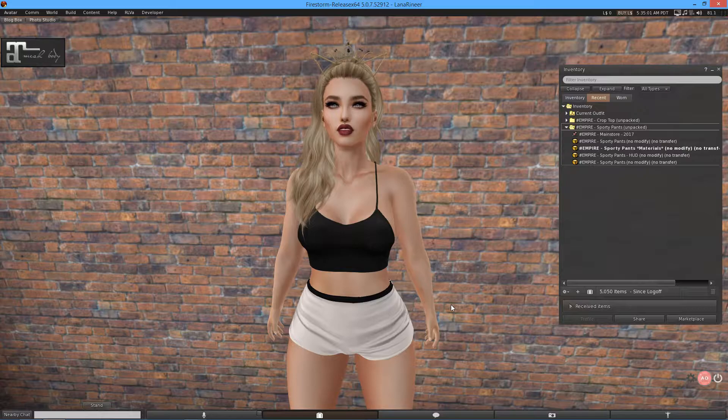We have the Empire Sporty Pants and Empire Crop Top. These are two items which are available at the Collaboratea event, which you can find a landmark to in the description of course. So definitely be sure to check it out.